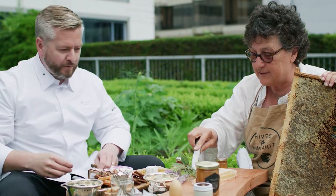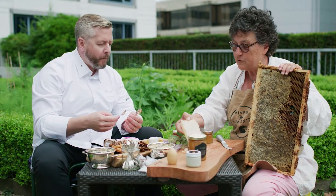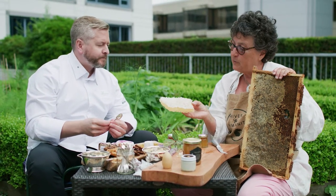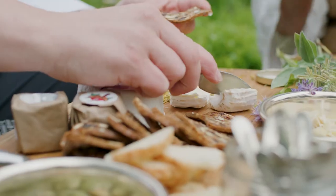And now I would love you to taste fresh honeycomb. What happens with the bees is once they realize that they've got the moisture down in nectar to about 17%, they make a capping of wax and now that's going to last forever.